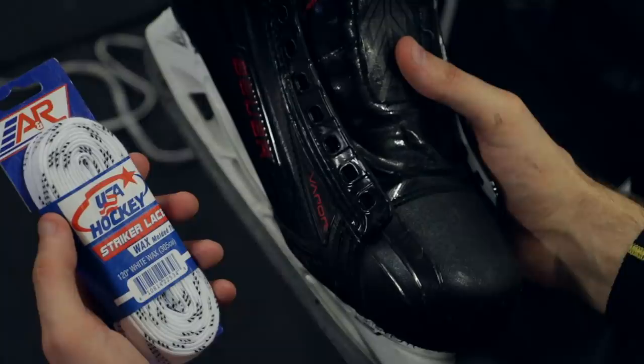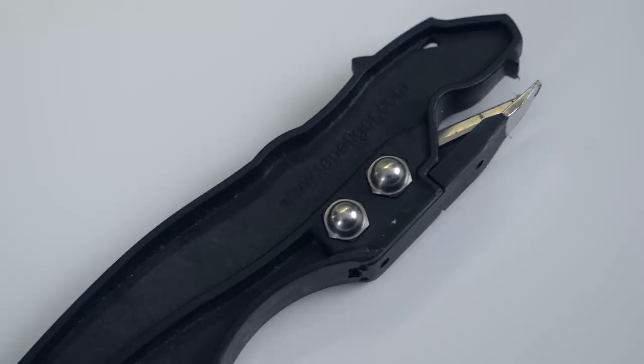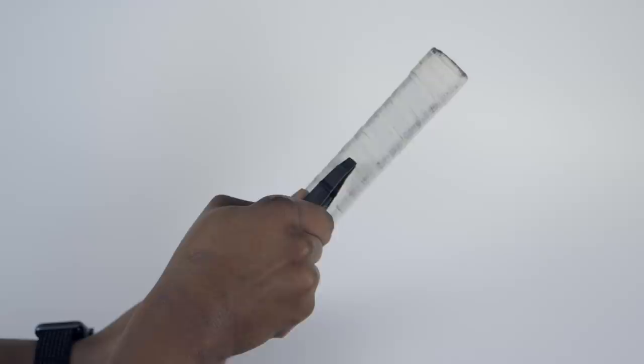Now on the subject of tape, an accessory that I've been using for the last few months is going to be Tape Tiger. This is a blade that lets you cut the tape off of your hockey stick very very quickly. It doesn't seem like a big deal but if you're the type of player that hates having to re-tape their stick, pulling off old tape is never fun. This device makes it super clean and super easy.